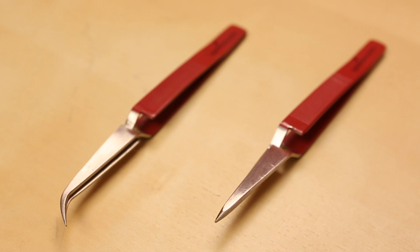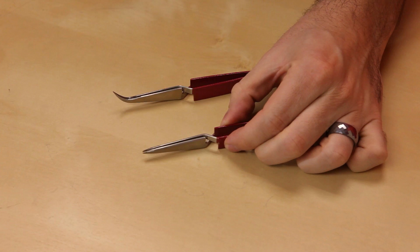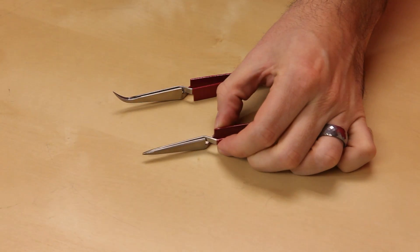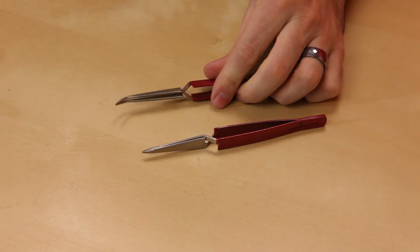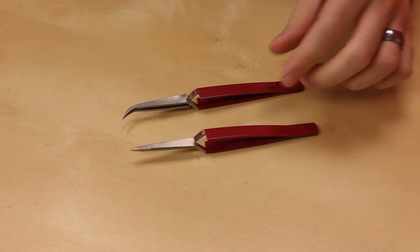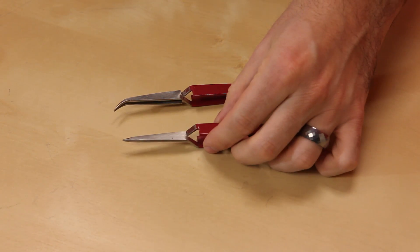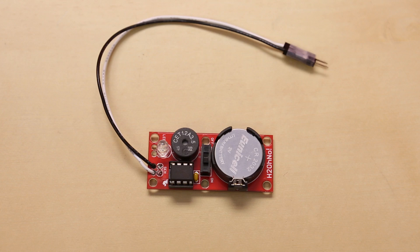Next up, we've got a couple new pairs of tweezers. These are cross-lock tweezers. As you can see, they have this nice little cross, and they're normally closed, and when you press them, they open up, which is of course opposite from a normal pair of tweezers. We have them in two different varieties — the curved and the straight. Both of these have this nice red coating, which is actually ESD-safe, so you can use these around your sensitive electronic components.